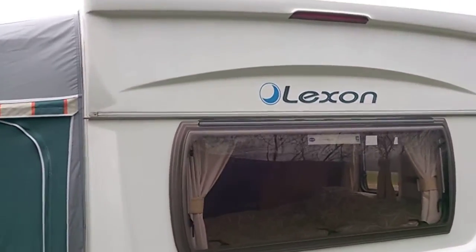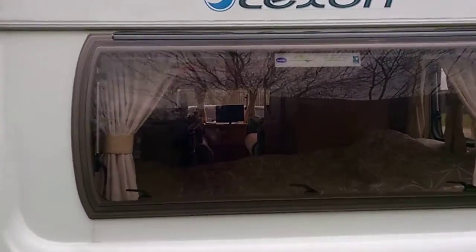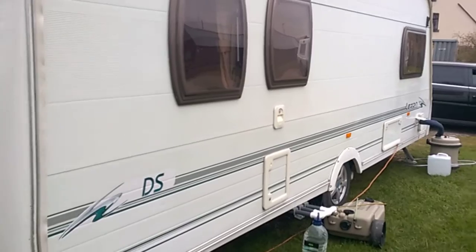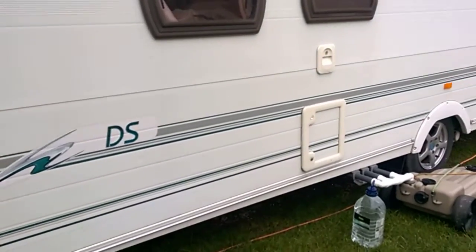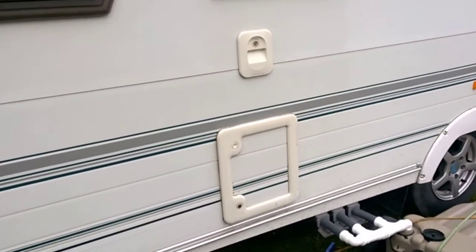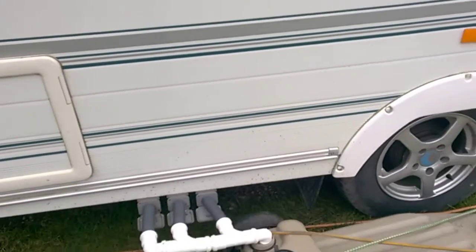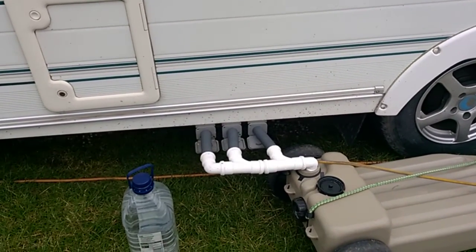Here's the rear of the van where you can see the Lunar Lexan DS badging and the lights. On the offside you've got a bedroom window, bathroom window, and front lounge window. Looking down, there's the waste chemical point with a filler above it for rinse water, and your waste outlets — three outlets for the sink, shower, and wash basin.